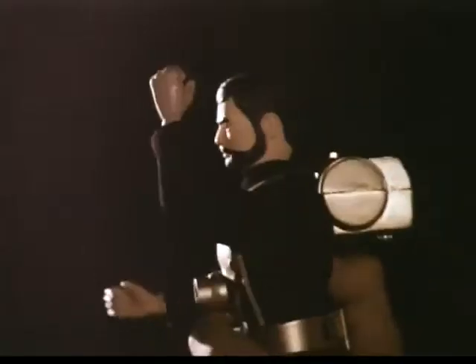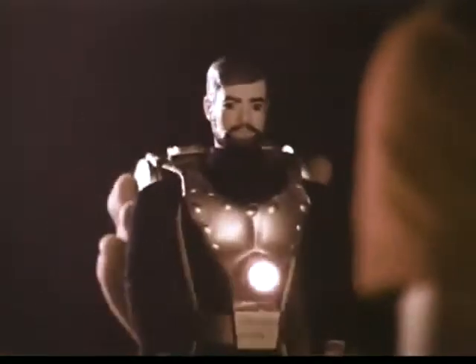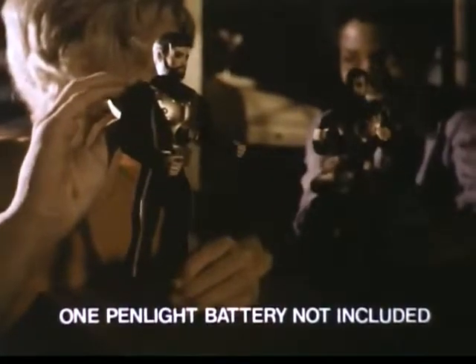Introducing Super Joe Commander with the 1-2 Punch. He also has a power light vest, so you can imagine he's ready at night with a beam of light. One pen light battery not included.